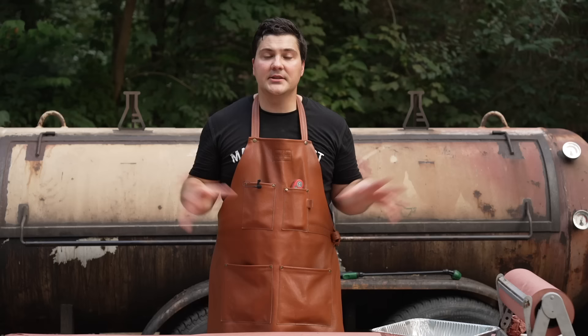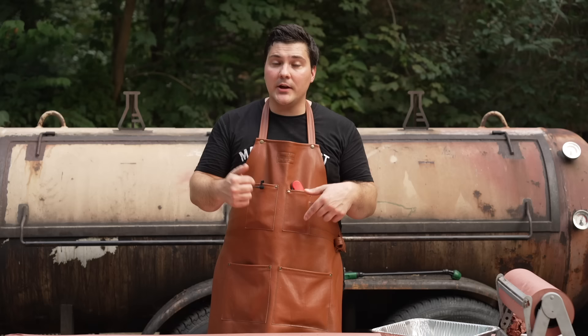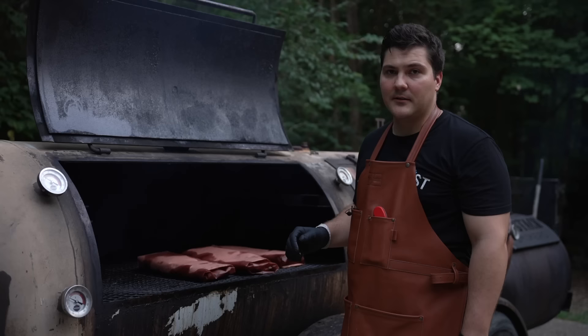To test for doneness on these ribs, there are two ways I can tell. The first is you pick them up and it feels like they want to give way — that's a good sign these ribs are done and ready to take off. If you're not comfortable going based on feel, you can quickly unwrap the ribs and grab your digital instant read thermometer. I use the Thermapen — it's the best on the market. You can poke it in, and when it feels like butter, that's when you know it's done. Usually that's at a temperature around 207-208°F, a little bit higher than brisket. It's been 30 minutes — let's see how these feel.